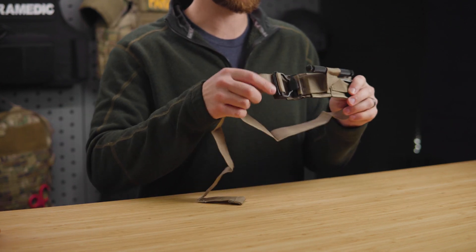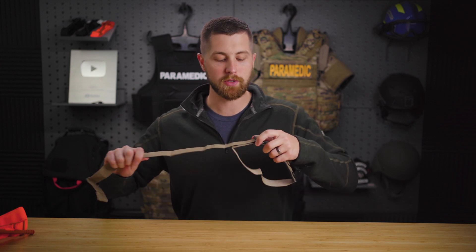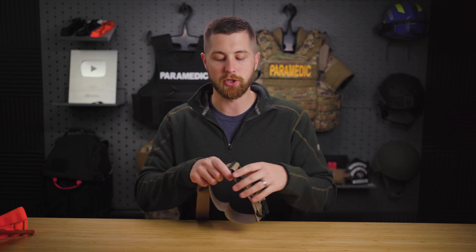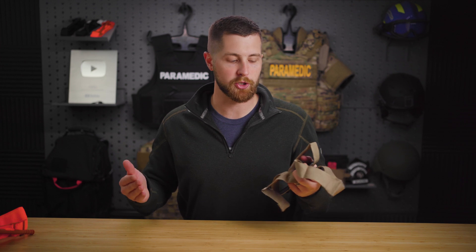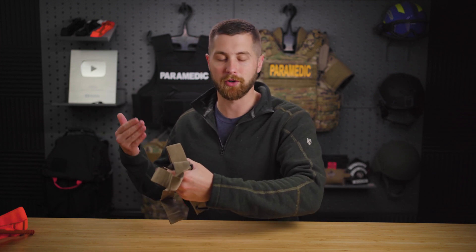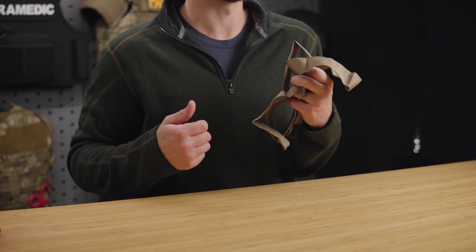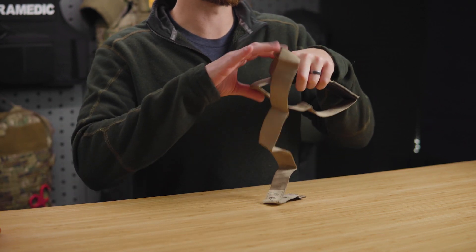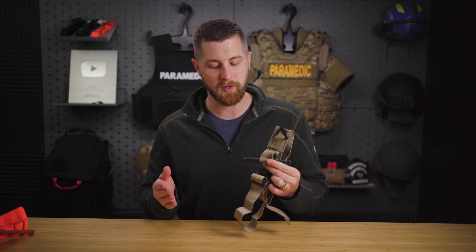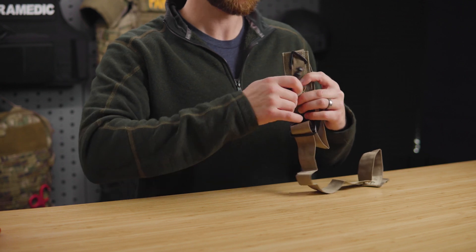On the other hand, we have the Soft-T Wide. This tourniquet only has a friction lock in place, so it's sometimes hard to do self-application. You have to take your arm and pin it to a wall or close to your body. This is fine when you're not injured, but if a bullet went through your humerus causing an arterial bleed, it's going to be really hard to muster the energy — pulling that into your side will be very painful. The Soft-T Wide also has the same windlass mechanism as the CAT; as you turn it, there's no safe place to let go because it's going to unwind and you'll have to start all over again.